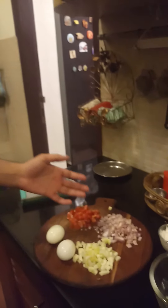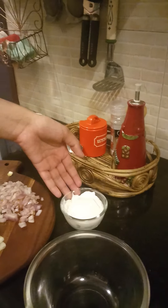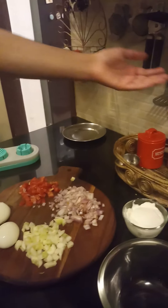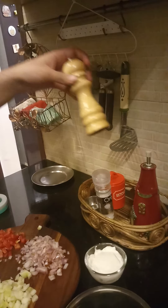So, that's the main salad part. Now for the dressing, we will need half a cup of hung curd. Aside from that, we will need some salt or sea salt if you have it, and some pepper, both according to taste.